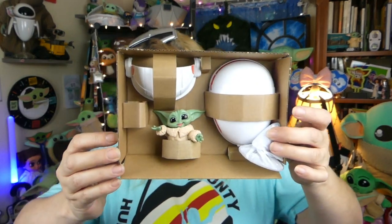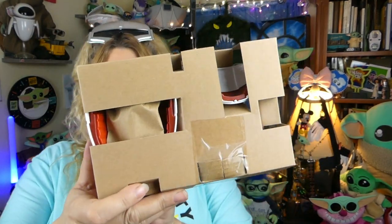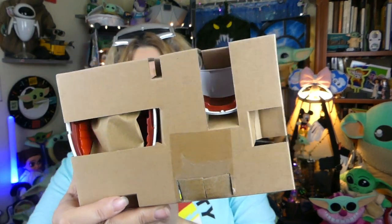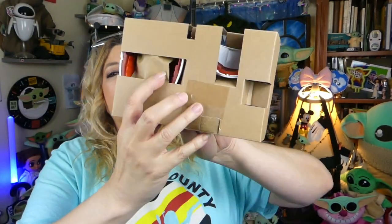Once you pull him out, he is displayed, and even the inside display is all cardboard. The only upside I can see to this is there are none of my nemeses back there — no zip ties, no little plastic things. I love that! He should be pretty easy to get out, but it looks like the pod comes in two or three pieces, so I have to put it together. But look at little Grogu — he's so cute! On the back, there's a little bag that probably has the smaller items in it.